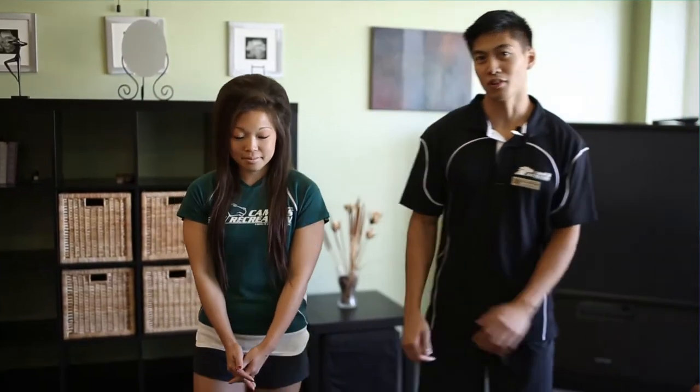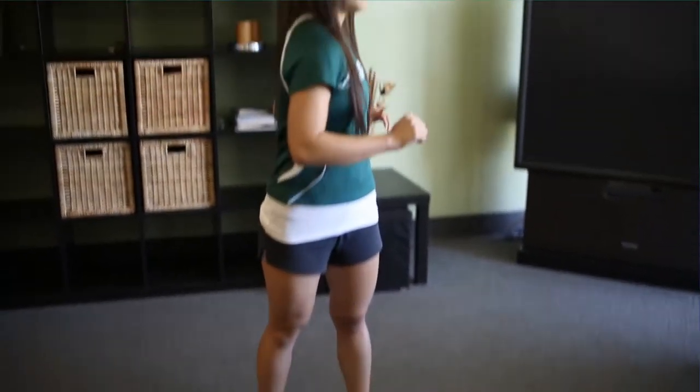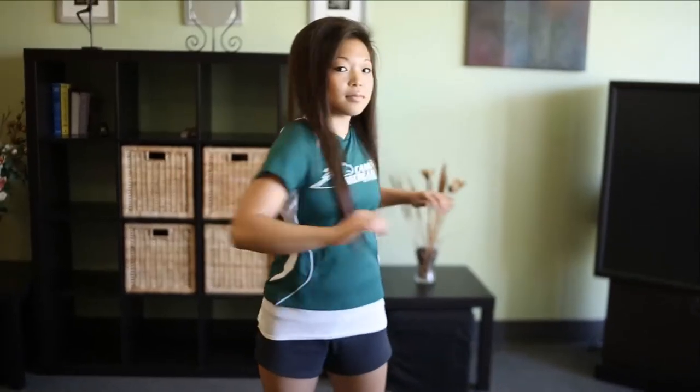The first one we're going to go over is trunk twists. Feet about shoulder width or a little wider, and all you're going to do is twist from the trunk. It's a good core stretch.